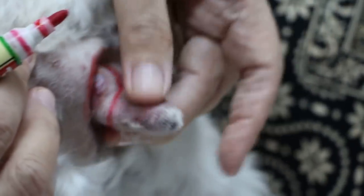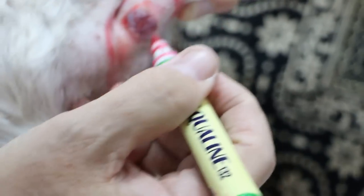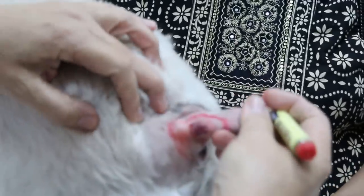The other way is to just cut here only — this is mostly what the owner wants because then it's a small hole and the stitching goes from here to here. So there are two ways. Which way do you want?